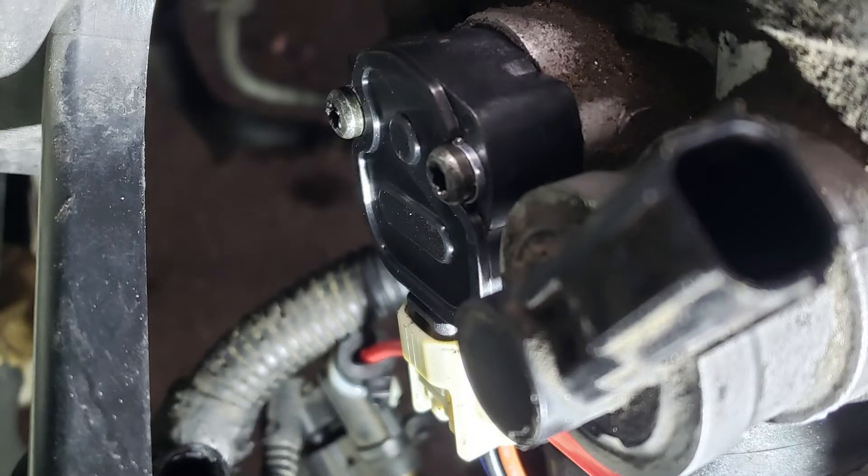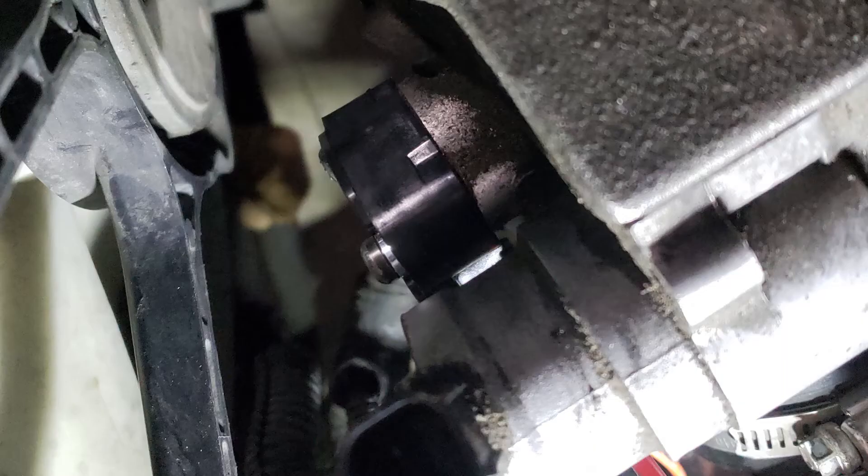For doing the installation itself, you would think it's very easy being only two T25 Torx screws that hold the sensor in place, but getting access to that lower one on the throttle body is a bit of a challenge because the fan shroud is in the way. My socket on a T25 worked great for the upper screw, but for the bottom one I had to use a T25 bit and put a wrench on it in order to get enough clearance to extract that lower screw. It took an extra 10 minutes, but overall it wasn't the end of the world.